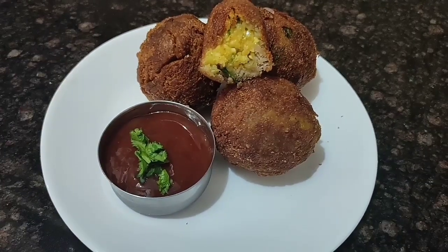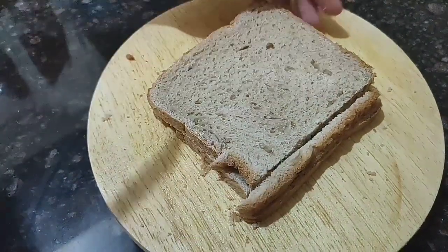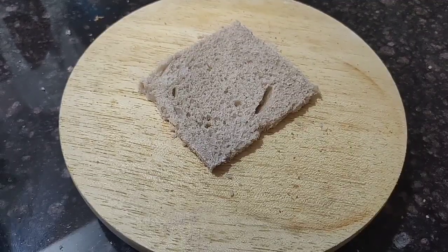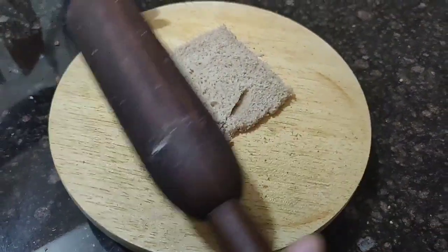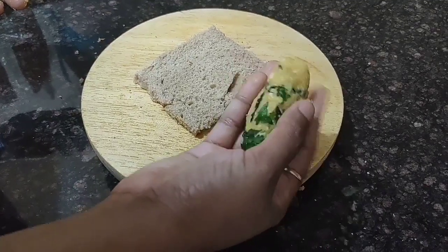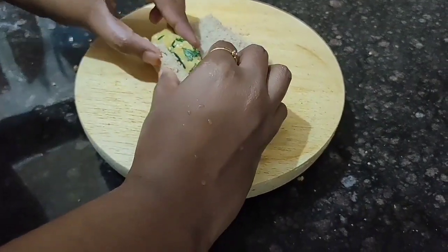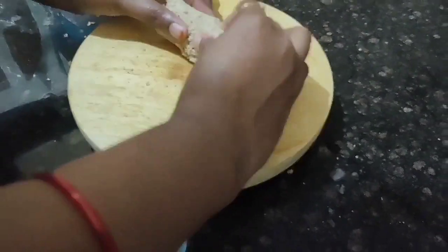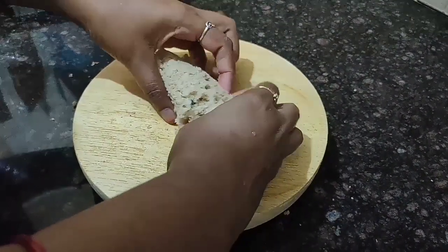Now I'm showing the other method I tried — removing the edges of the bread and rolling using a rolling pin — but this method failed because my bread was very hard. Don't go for this rolling method; go for the round one I showed before. Anyone can prepare it — even bachelors and young girls — and they can impress their family. Thank you, bye bye!